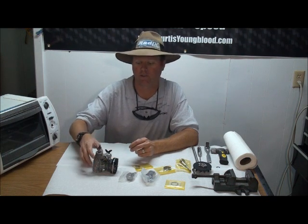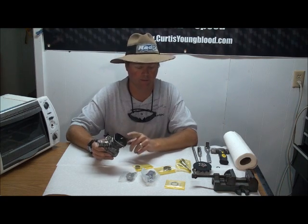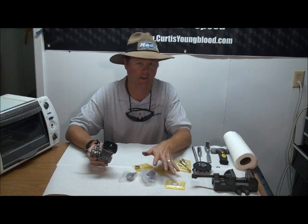Welcome to RideX Facts. I'm Curtis Youngblood. Today we're going to be rebuilding a 91HZ motor. We're going to go through a complete rebuild. We're going to be changing the crank, both bearings, piston liner, and ring.